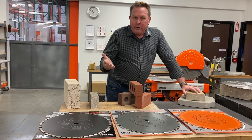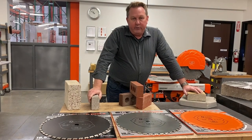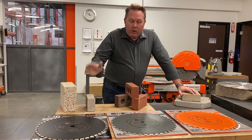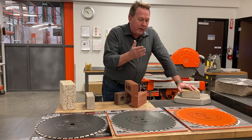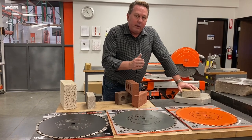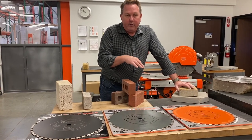Because honestly, if you start thinking about the differences in material out there, there are tens of thousands of different things to cut. So not one blade can cut everything. You have to find the right blade to match it with the material, your machine, your horsepower, and RPM. That's what we've tried to do as best as possible with extensive testing here at IQ.